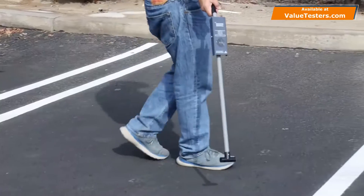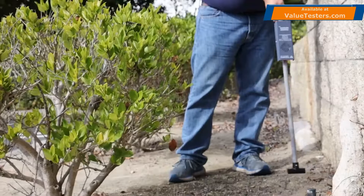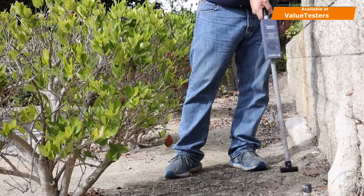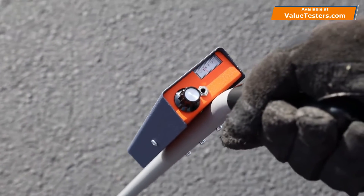A peak signal will be present when the receiver antenna passes over the conductor. If more than one peak signal is detected, follow the strongest signal.